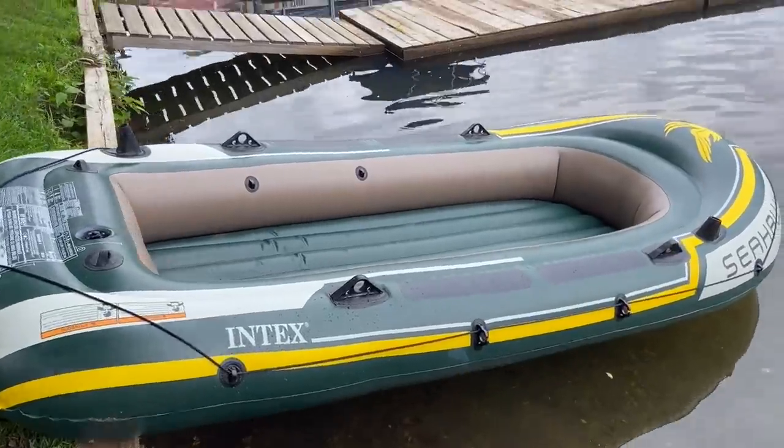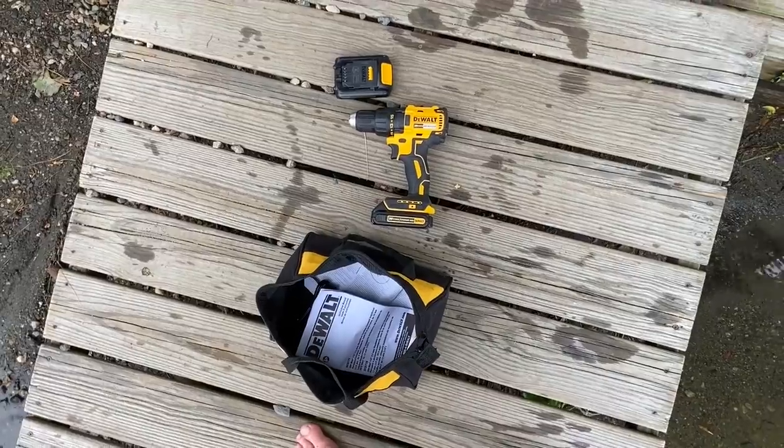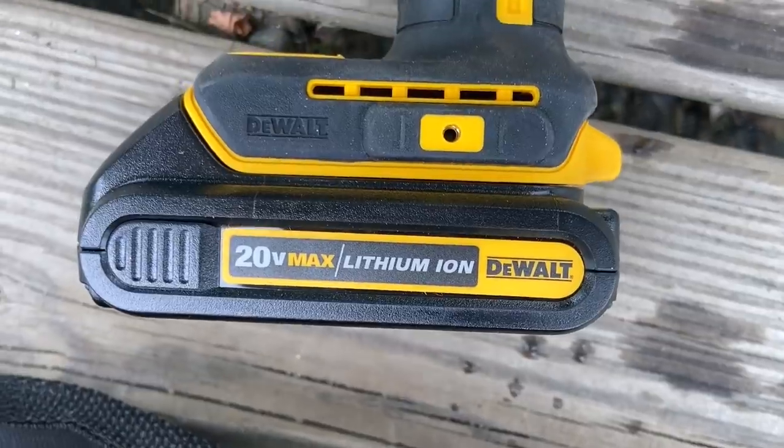I was going to make one of these, but of course someone did it for a great price. I'm not affiliated with drillpaddle.com, I just think it's awesome. We're in a Seahawk 4 here with two kids. You hook this baby up to a household drill and it has this rotation — it has an axle.